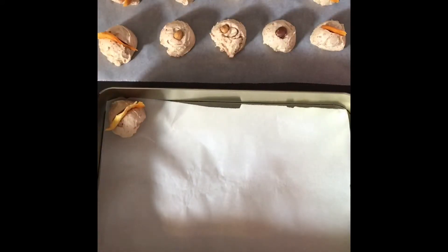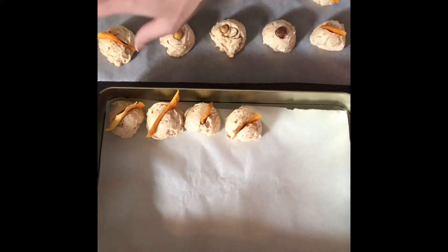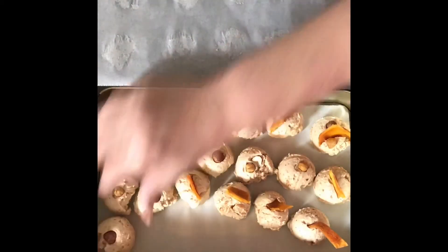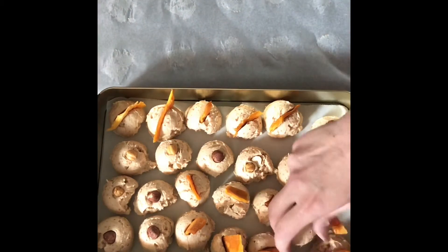That's it. Transfer these treats into a container with a lid on it and keep them in the fridge. This is three ingredients, no-bake dog treats: organic coconut oil, natural peanut butter, and plain yogurt.